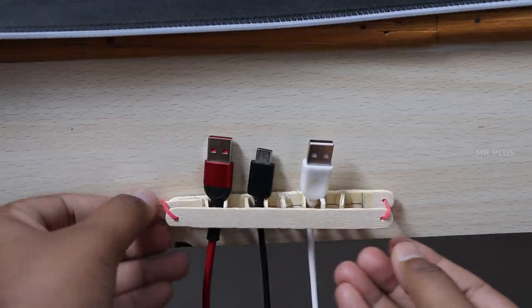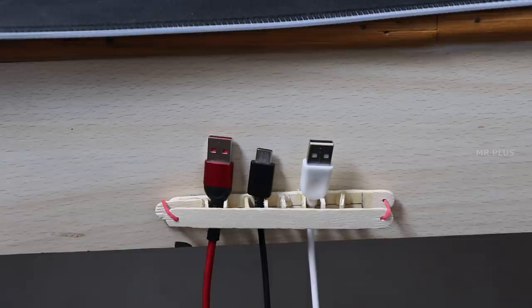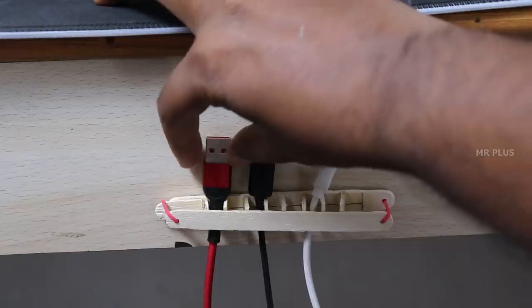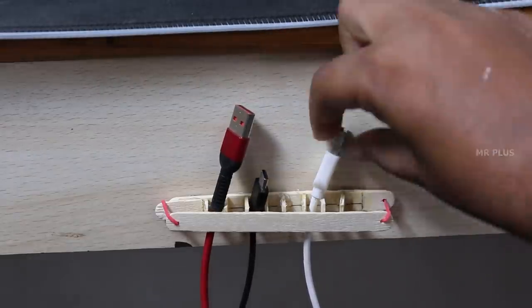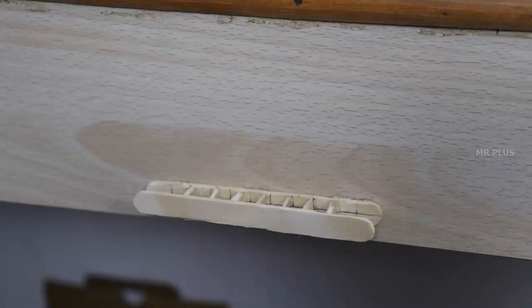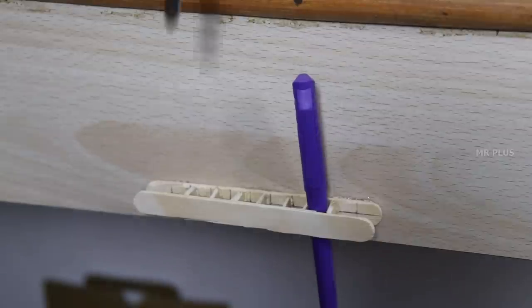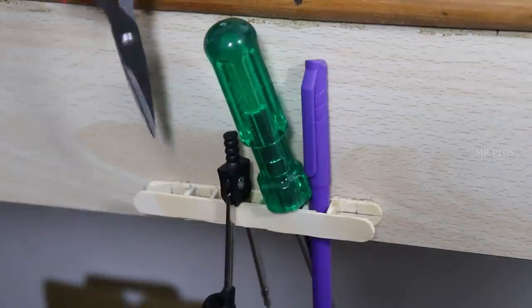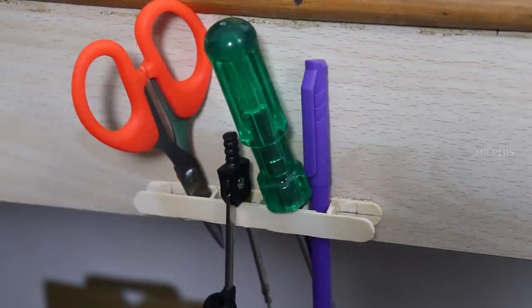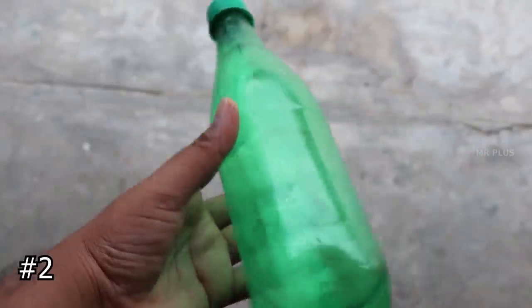You can use and set the cables in this case. For use of the ice stick, you can use the holes in the case. At the moment, you have screws, scissors. You can use the tools like this. You can use a DIY tripod.